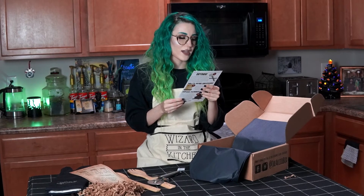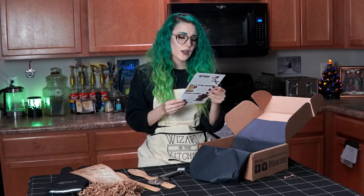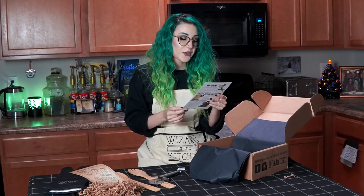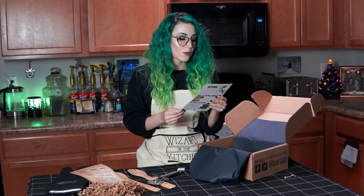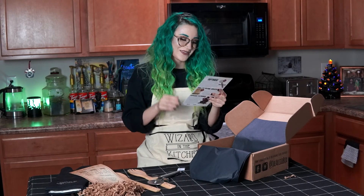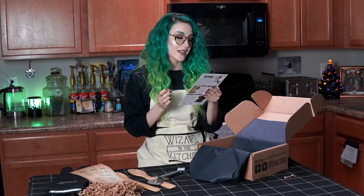Maybe it's our inner Hufflepuff speaking, but out of all the rooms in the house, the kitchen may be our favorite. Cooking can be a relaxing self-care ritual or a joyful activity to share with family and friends, and making something delicious for someone else is just one of the purest, most wonderful expressions of love. This month we'll bring you a box full of useful items to help you in your kitchen — to bring a little bit of magic when you're handling a hot cauldron, converting complicated potion recipes, or just portioning out some pizza.